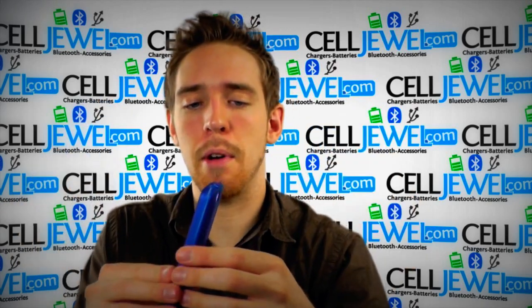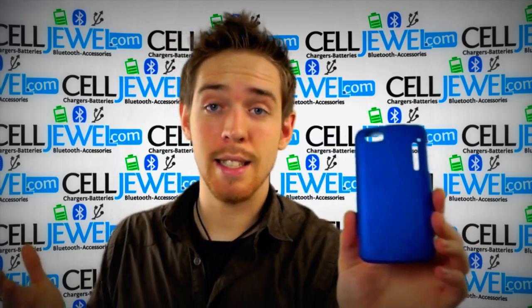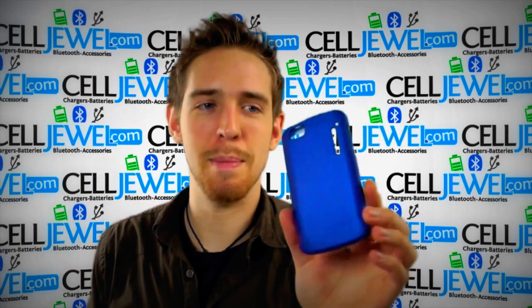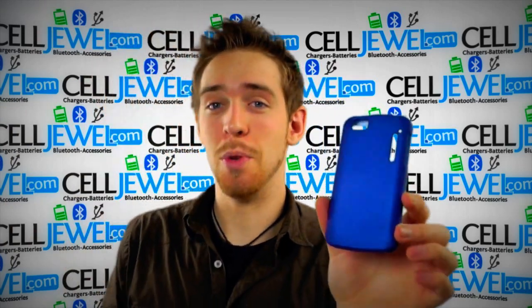Pretty easy to take apart. It is a snap-on case and it's not bulky at all, and it won't turn your pockets inside out because it's not rubberized — you know what I'm talking about when you pull it out and all the pocket just gets messed up. Won't do that, so good case, buy yours today at selljewel.com.